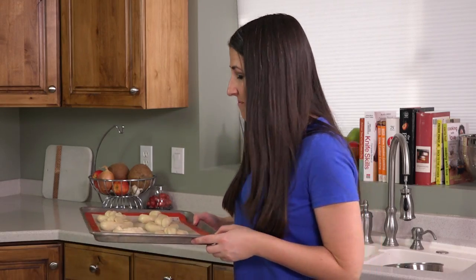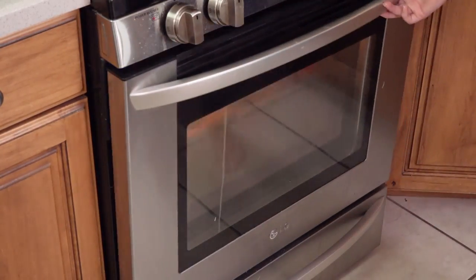Next you'll want to crank up your oven to as high as it will go — for mine it's 500 degrees. We're going to bake these for about 6 minutes until they're golden brown on top.